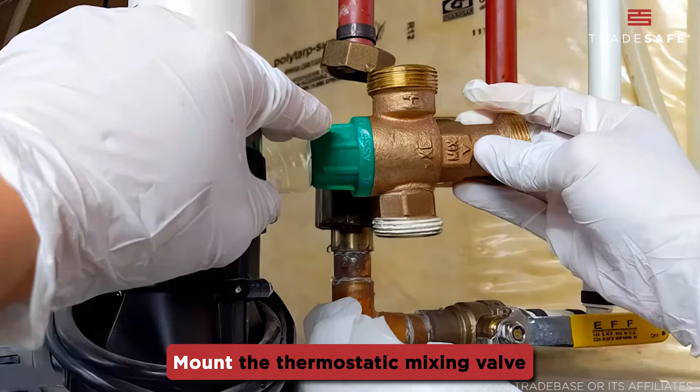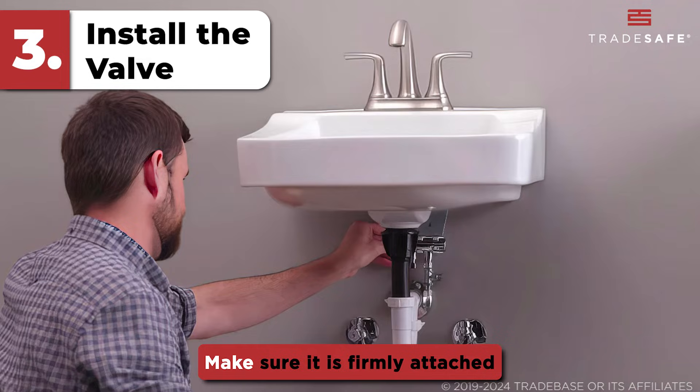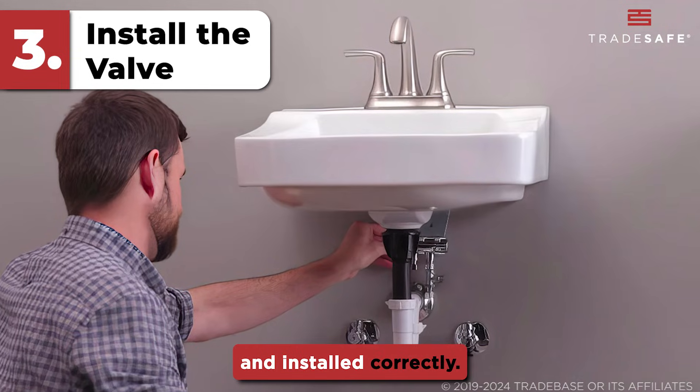Step three: install the valve. Mount the thermostatic mixing valve following the manufacturer's manual. Make sure it is firmly attached and installed correctly.